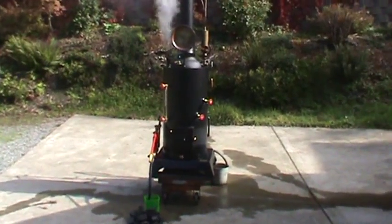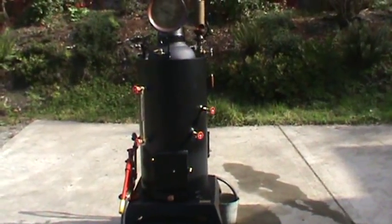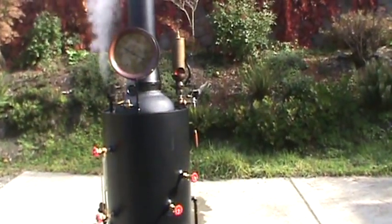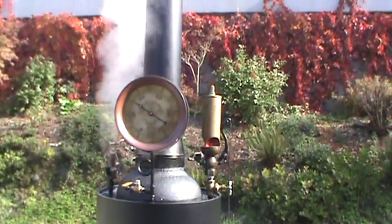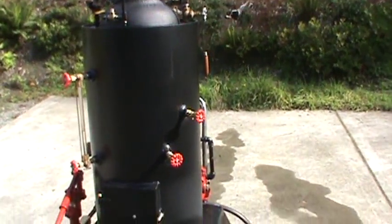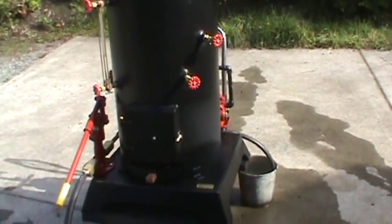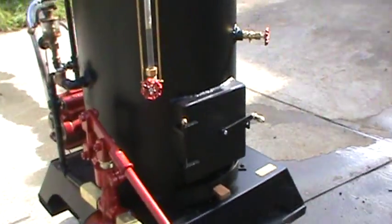I've got another boiler here, and this one's got a water pump on it. I'll show you that in a minute. Pop-off valves are set up to go off at about 75, 80 pounds. Just a hand pump on it in case you don't have enough steam.